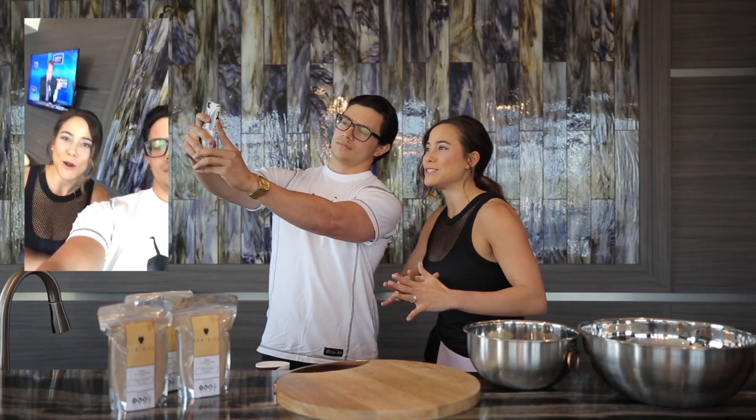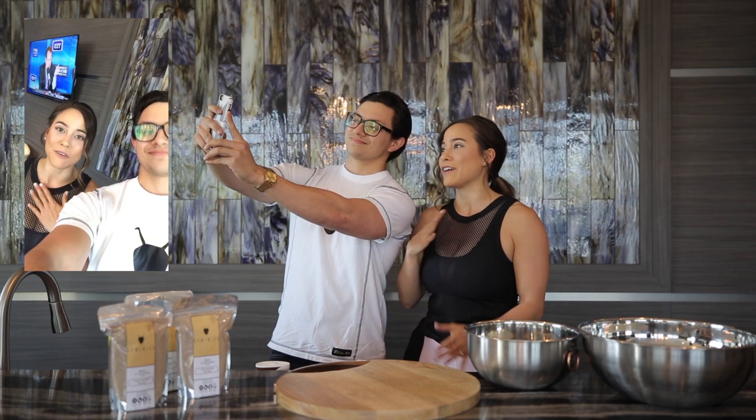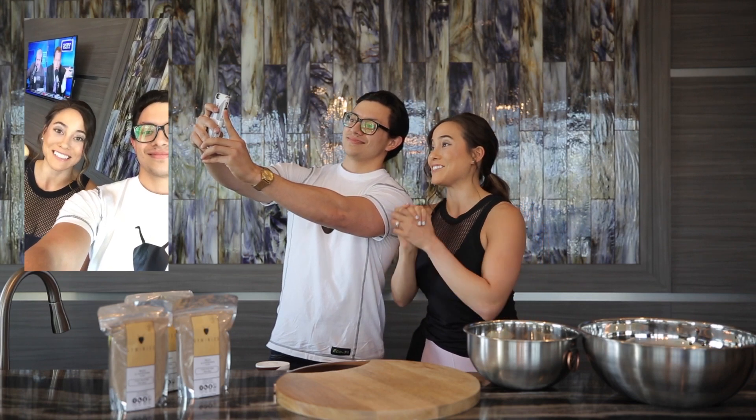I've been looking for a good high-protein flour to make some recipes with. I'm a dessert freak, so I'm very excited that I came across Jiminy's, so stay tuned.